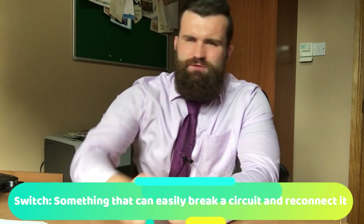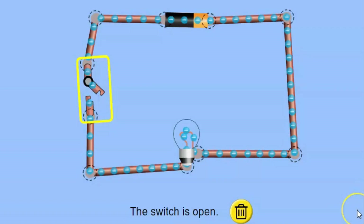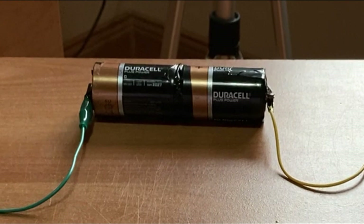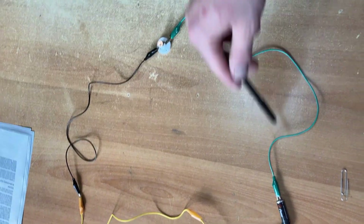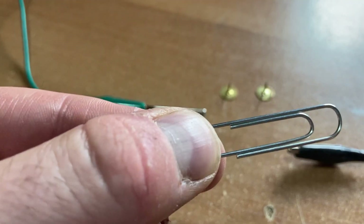Time to learn about the switch. A switch is something that's used to easily break or make a gap in the circuit and then put it back together again. It's important to remember that the circuit should still be made by connecting the metal wires to the positive and negative side of the battery in a continuous loop. I'm now going to show you just how easy it is to make a switch using only a couple of drawing pins and a paper clip.